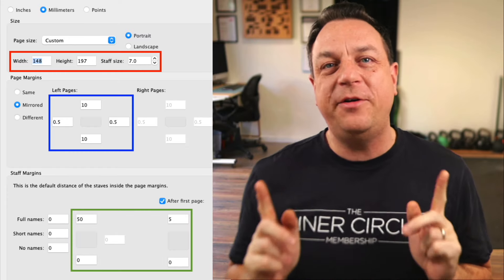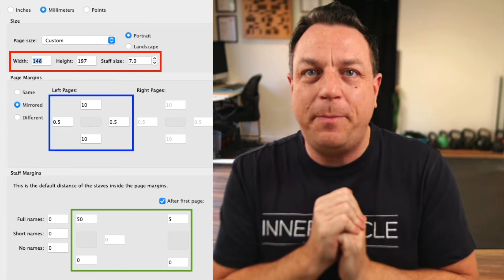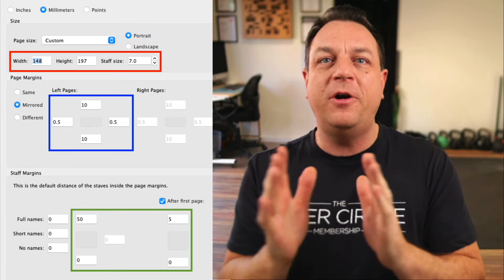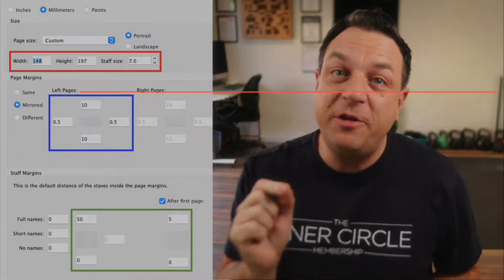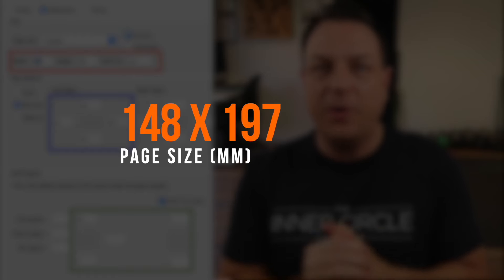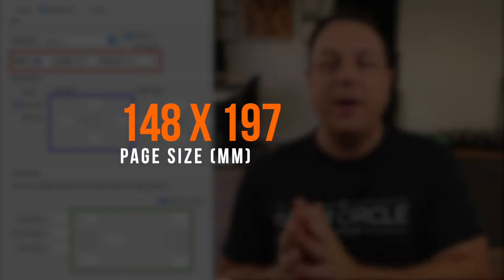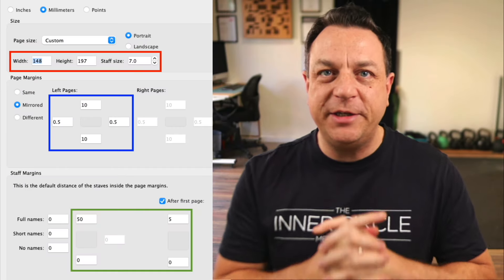If you are producing charts for an iPad, here are the golden numbers. First of all, the most important thing is the custom page size — it's not A4, it's not letter, nothing like that. You need to make it custom: 148mm width by 197mm tall. 148 by 197mm, and make your staves 7mm tall.